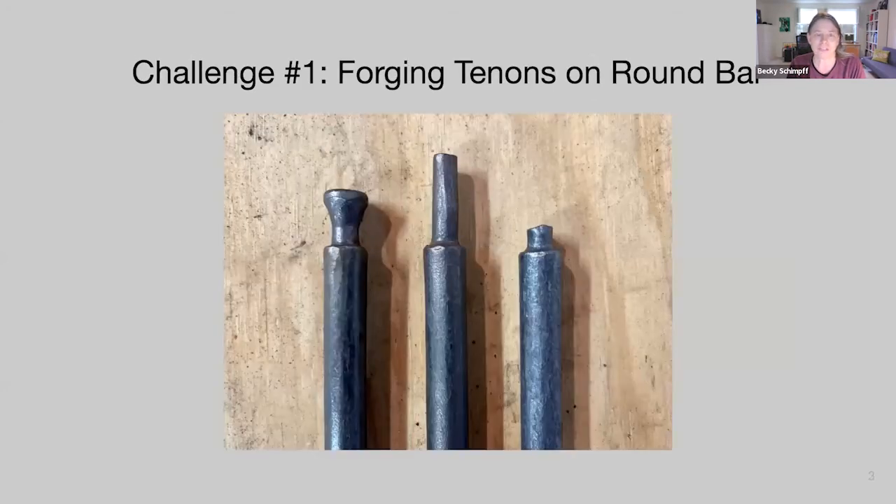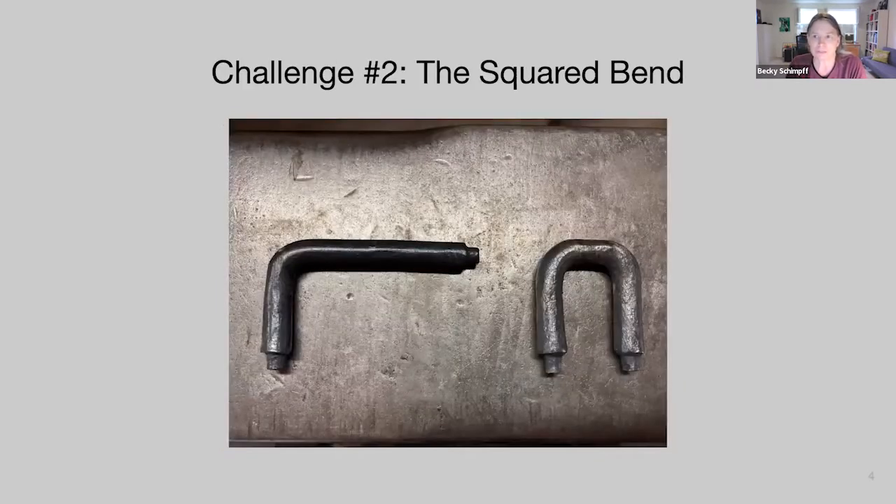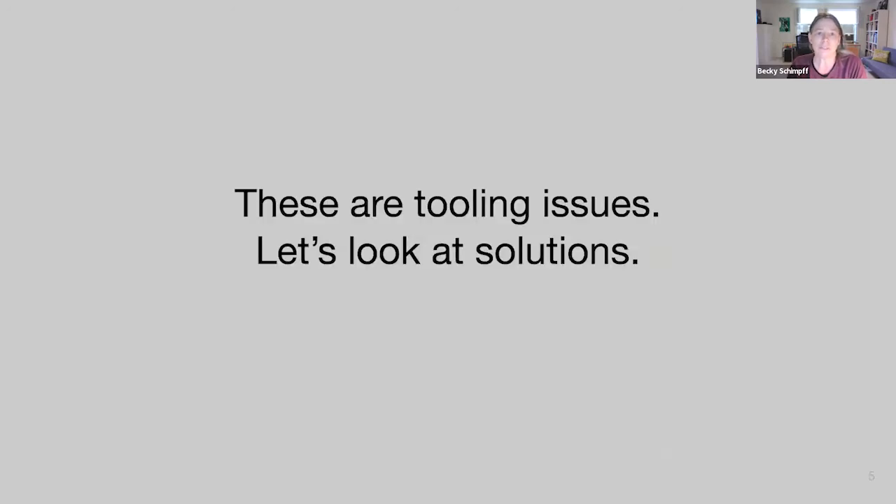Challenge number one is forging tenons on round bar. In level one we learn to make tools to forge tenons at the anvil, but unfortunately that technique does not work well for these tenons — they're small and on round bar. Challenge number two is the squared bend. The first bend is easy over the edge of the anvil or the vise, but then what? These are both tooling issues, not skill issues.